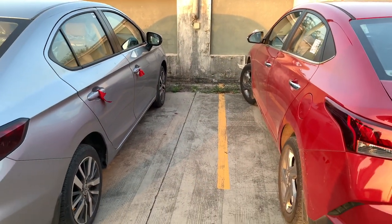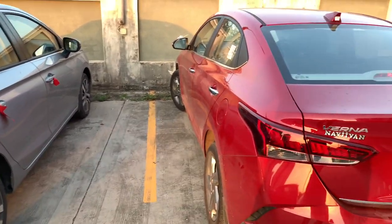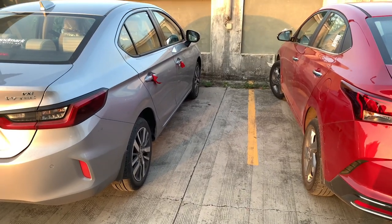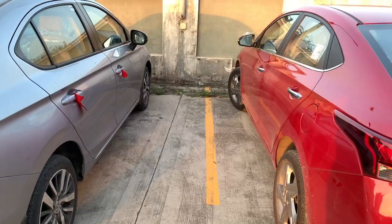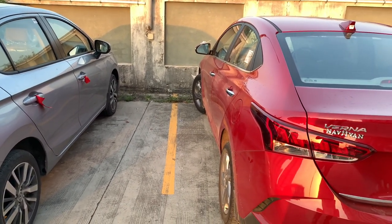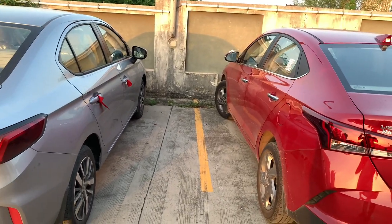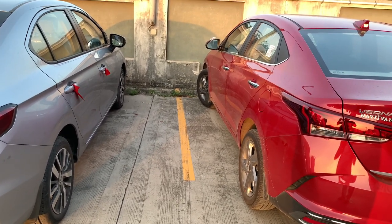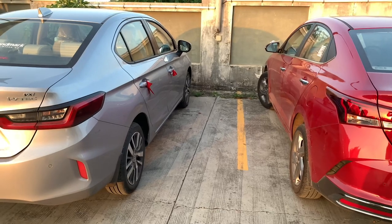On ride quality, comfort, and suspension — as I mentioned in the previous video, the suspension is kept a bit stiffer on the Hyundai Verna and softer on the Honda City. It depends on individual preference. From a driver's point of view I'll give it to the Verna: the stiffer suspension means you don't feel jerks or bumps as much.